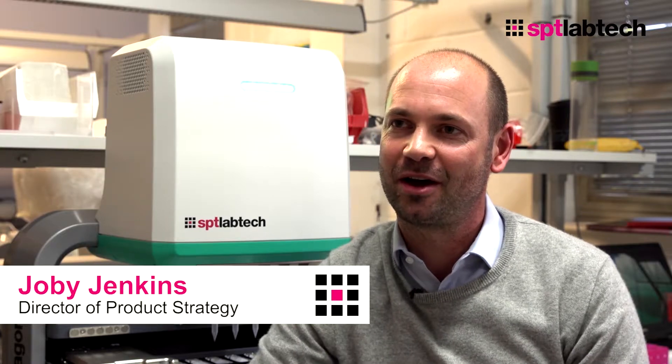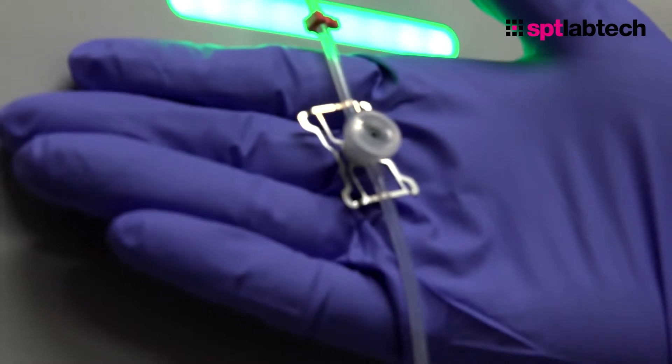Hi, I'm Joby Jenkins, Director of Product Strategy at SPT Lab Tech, and today I'm excited to tell you about a new product accessory that we're launching to complement the Dragonfly Discovery instrument.